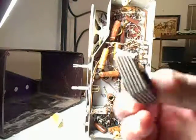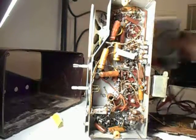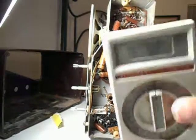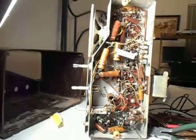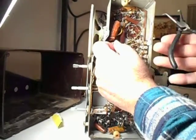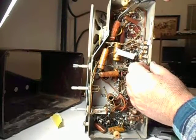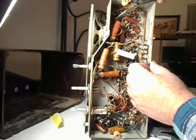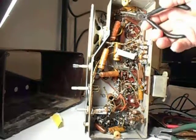I measured it with my handy dandy Beckman meter and it's definitely shorted out. That was one reason why it wasn't working — figured that much out. Unfortunately this capacitor up here is a melted blob, so I've got to get that out of the way too.